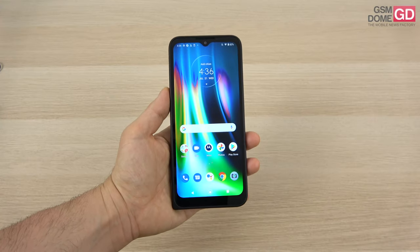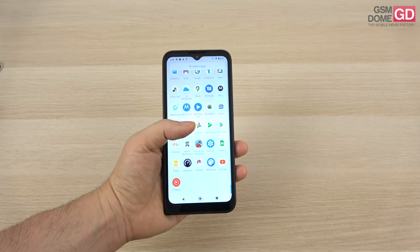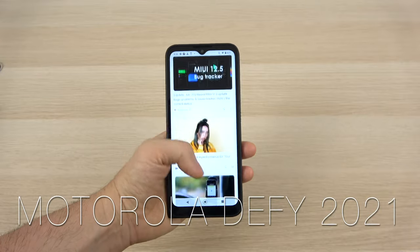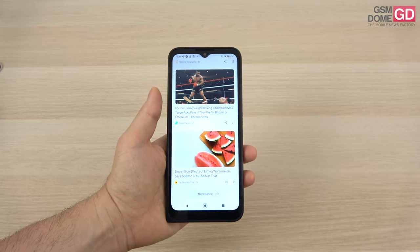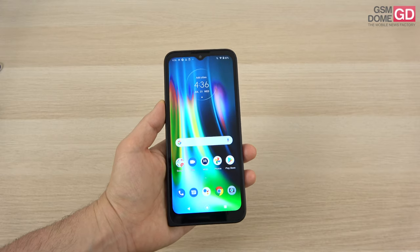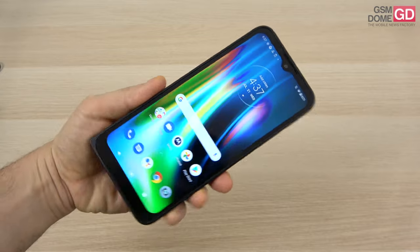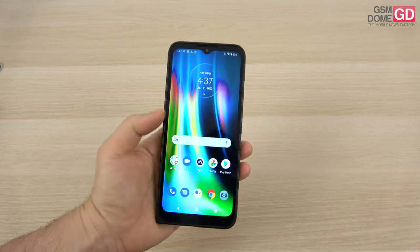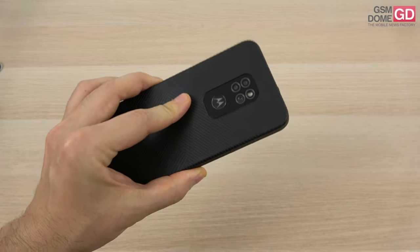Hi guys, this is GSNO.com and I'm here with a review of the Motorola Defy 2021. About 10 or 11 years ago Motorola launched a phone called the Motorola Defy — a rugged device and their attempt at conquering a pretty small niche back then. What followed was a series that included the Motorola Defy Mini, Defy XT, and Defy Pro with a QWERTY keyboard. Now in 2021 the Defy series is back, offering a mid-range experience, a triple back camera, and a rather large battery.